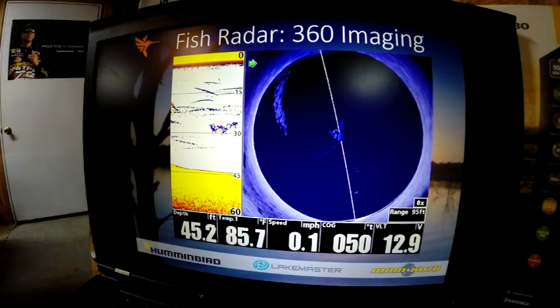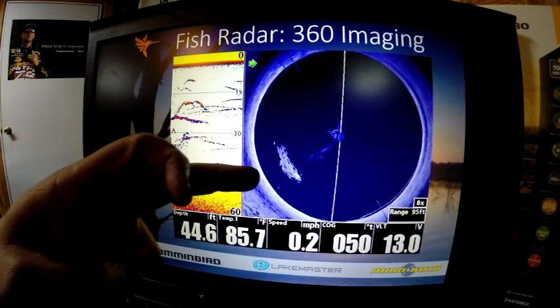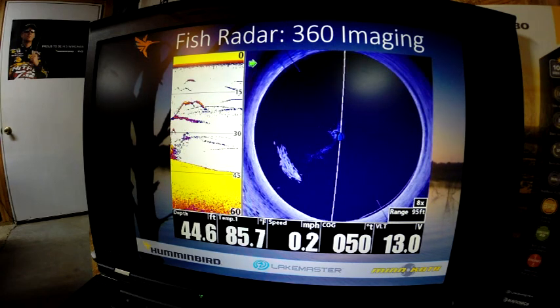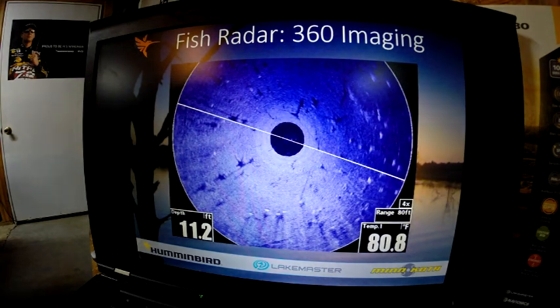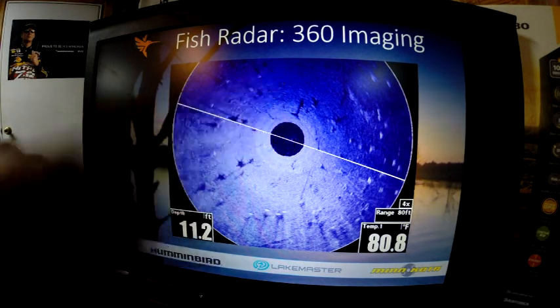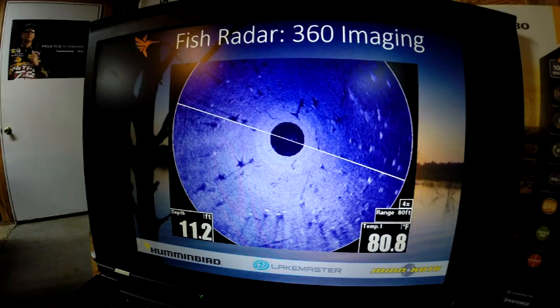This is an example of what 360 imaging can do for you. You can see a school of fish — this is a composite of snapshots showing the fish moving around as it refreshes. It's basically fish radar. It doesn't replace side imaging; it enhances your fishing system to give you more data to help you catch more fish. With 360, your boat is always pointed forward. This is to the left, this is to the right, this is behind, and this is always forward of the 360 system — so you know exactly where those fish are and can make a cast in that direction.